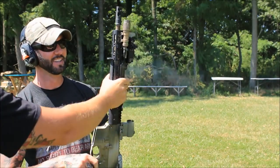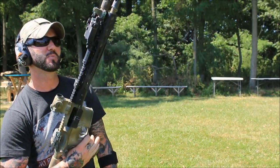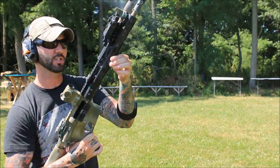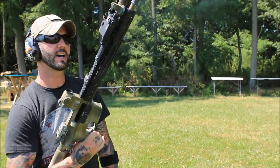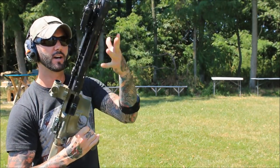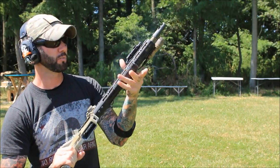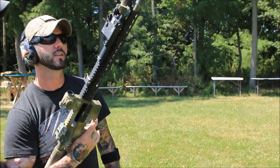Now it's hot. That's pretty hot. That was about 120 rounds in pretty rapid succession, and that's pretty warm. If I had a glove on, it wouldn't be that bad. It's not to the point where I can't shoot it — I could still shoot it if I wanted to — but it is pretty warm.